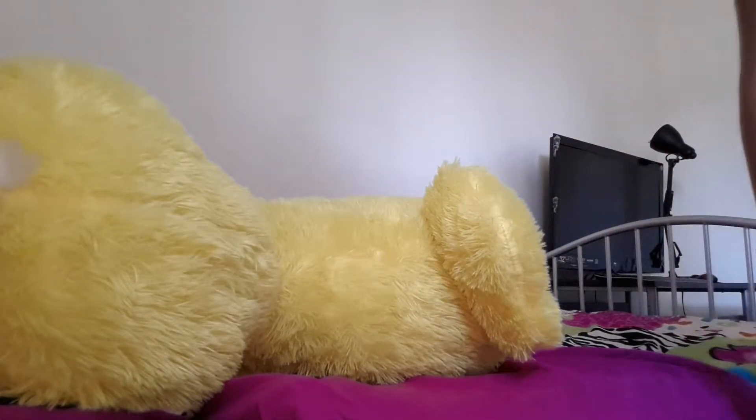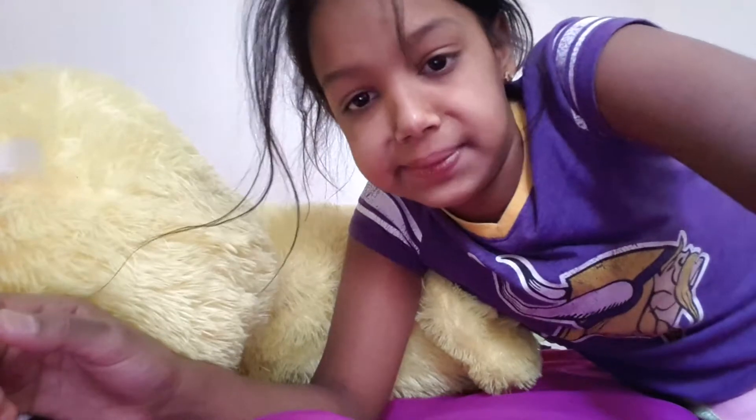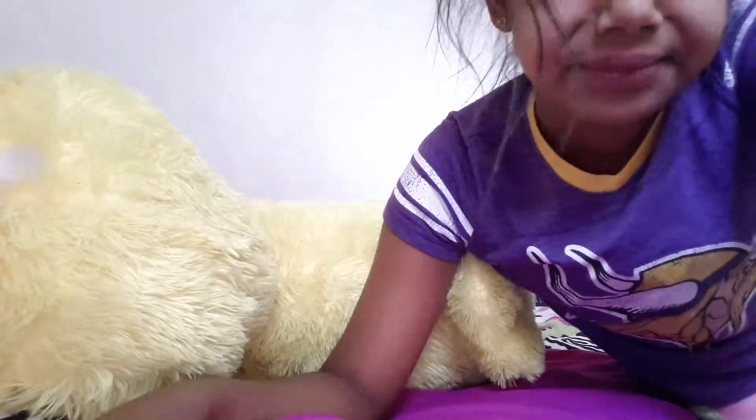Hey, where are my slippers? Slippers, where are you? Hello? Just kidding — but really, where are my slippers? Oh my god — oh, there are my slippers, found them!